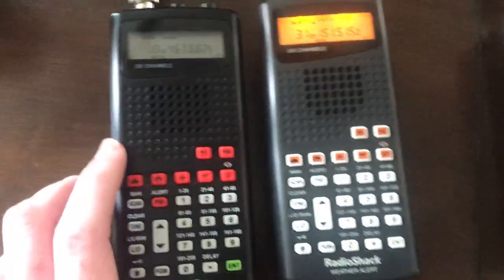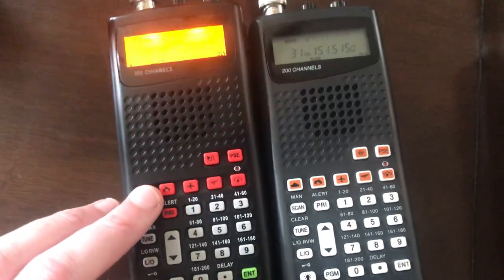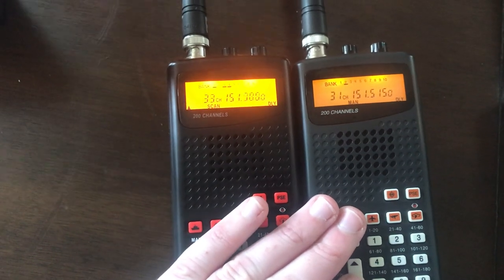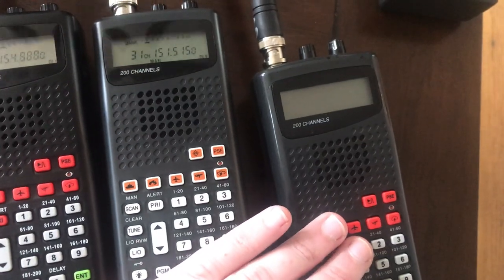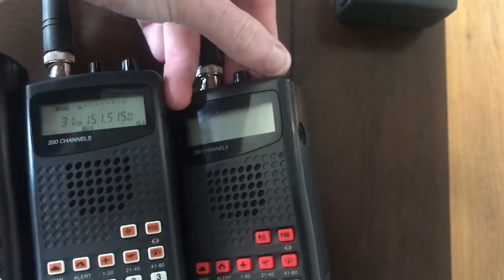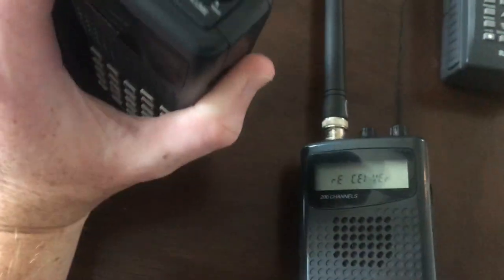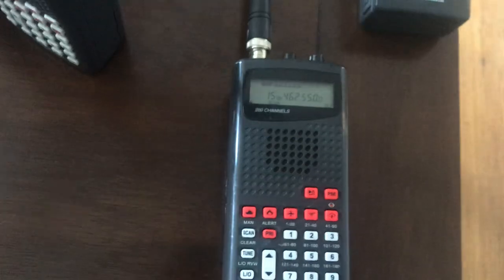You can see that the backlight is a little bit brighter on the Whistler-manufactured radio. The CPU and everything is the same — the performance, as far as I can tell, is identical. It's also identical to a familiar face, which is the Pro 82.